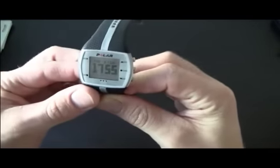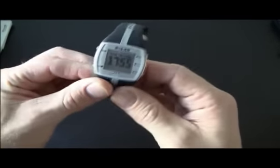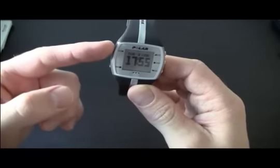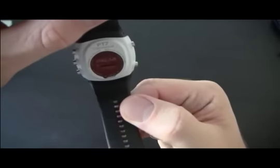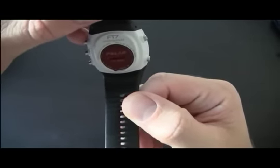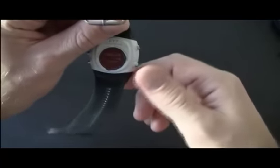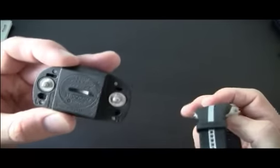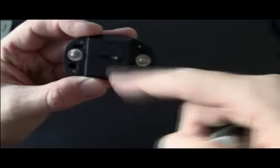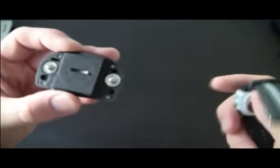The device itself has five buttons: the select button, up in menu, down in menu, cancel and back button, and the backlight button. On the back you'll see a big red thing which holds the battery. You can change the battery yourself — just open it with a screwdriver and put a new battery in. That also goes for the WearLink transmitter device; it has the same thing on the back, you can just open it and put a new battery in.